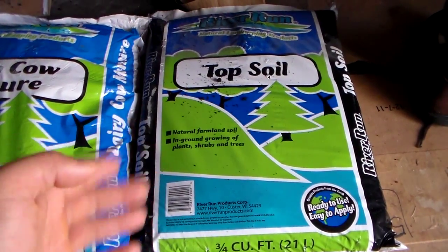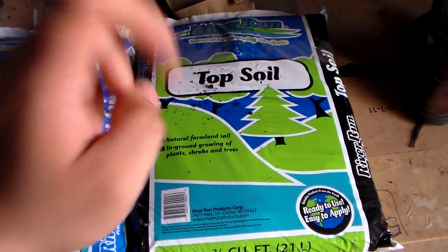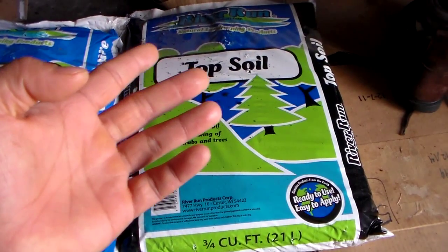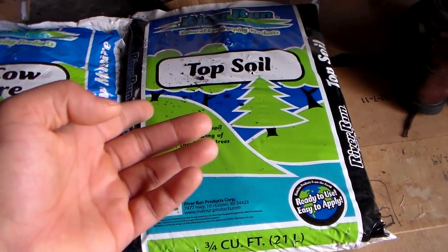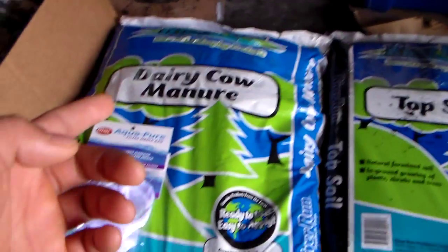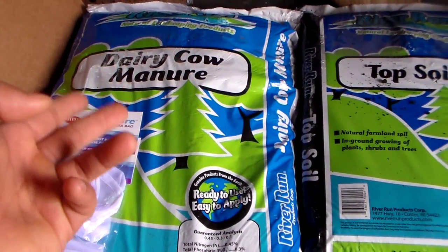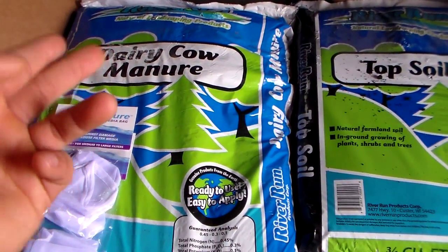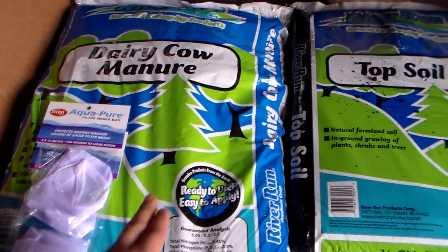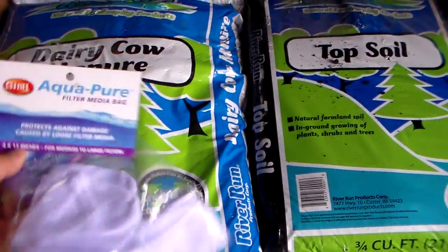This year we will be culturing green water. What we will need is topsoil — if you don't have this you can use soil from your garden that has not been treated with pesticides. Then we have cow manure. This is the next best thing if you don't have chicken manure. Chicken manure is recommended, but if you don't have it you can go with the cow manure.